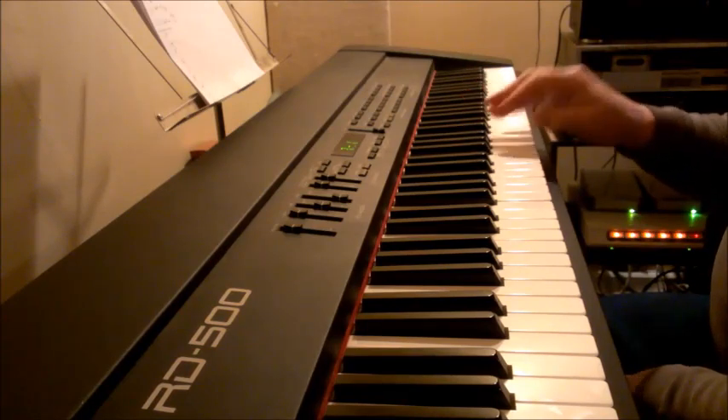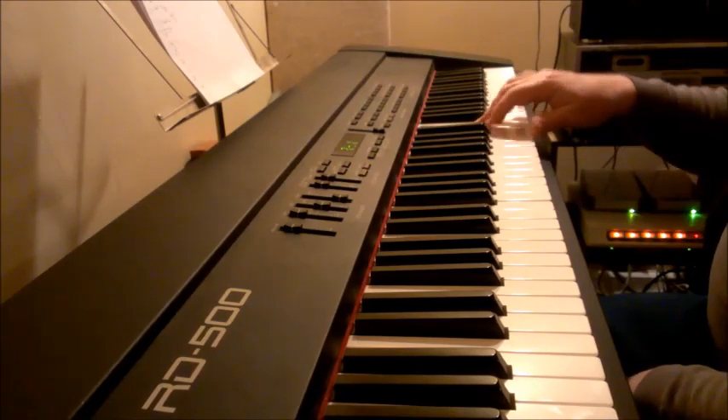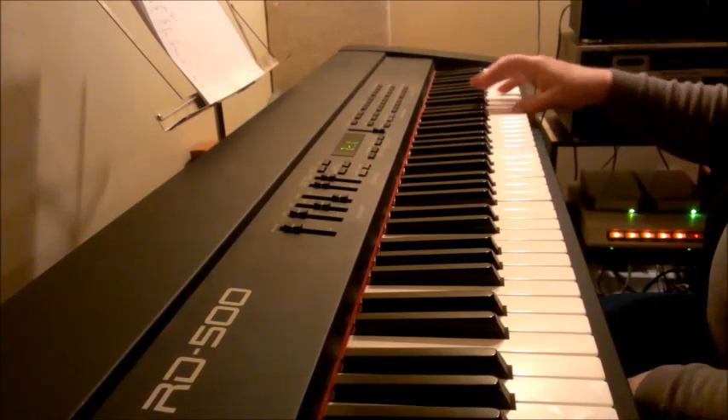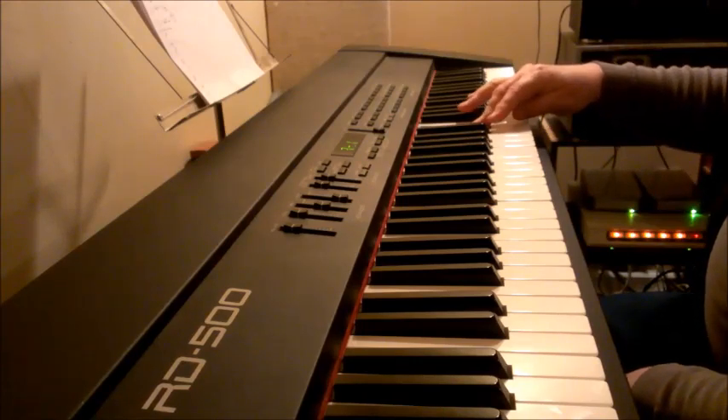Put that thumb under on B-natural. One, two, three, one, two, three, one, two. So I've got that thumb going under on B and on F.